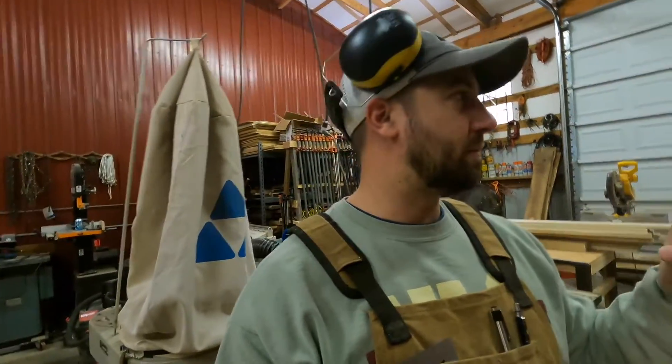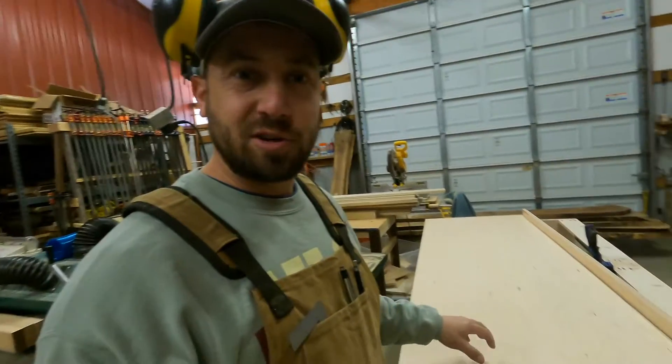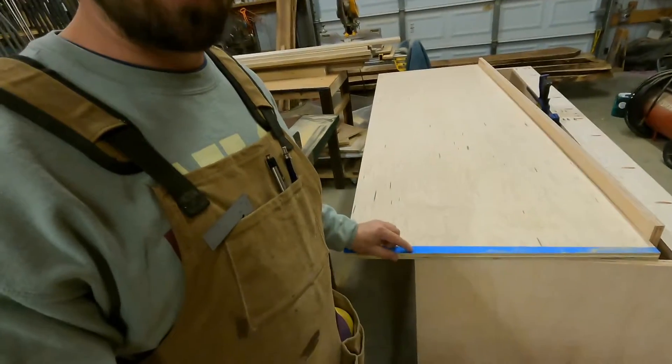Hey, what's up? Welcome to the channel. Just a quick tip. If you're ever doing like a built-in or just breaking down sheet goods and you're using a track saw and you want to ensure that you don't get tear out, a couple things: make sure you have a good blade on your saw that's got a lot of teeth, that is sharp, that's made for cutting nice plywood. But then another little trick that I do is I put blue tape down, and I'll show you.